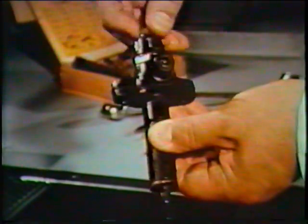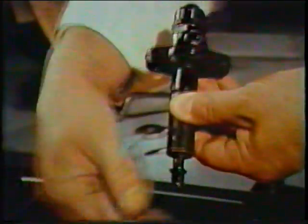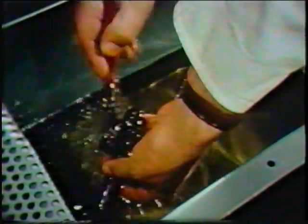Do not attempt to strip more than one atomizer at a time. The needle and nozzle are not interchangeable and only function satisfactorily with their mated part. First, wash and brush off all external dirt and loose carbon, but do not use the brass wire brush from the kit.